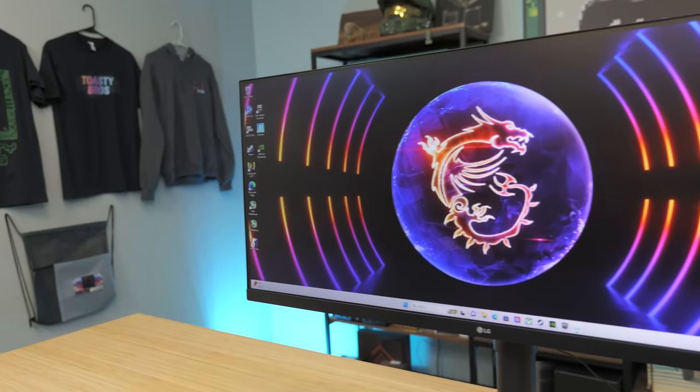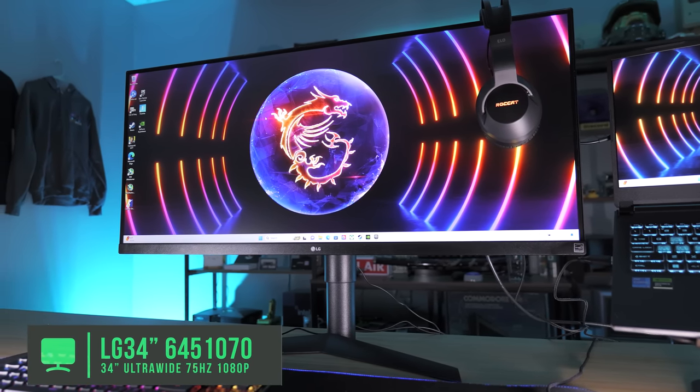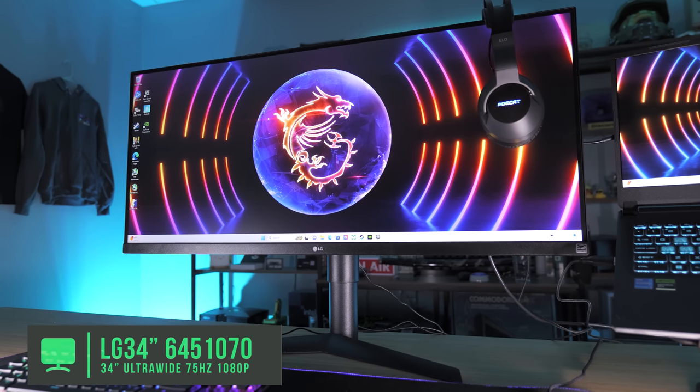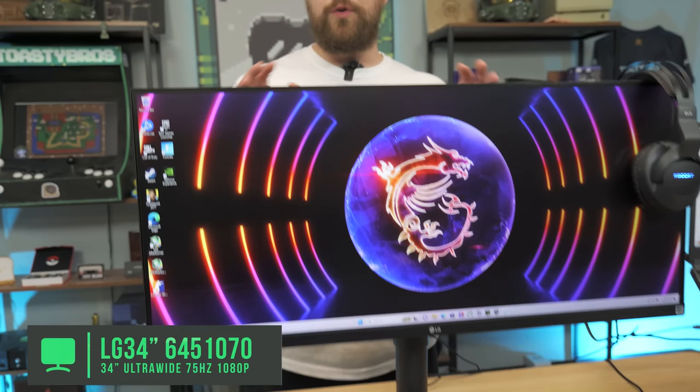Now let's talk about that monitor, because this is the star of the show in terms of what you're going to be looking at when you're gaming and doing your work. This is an LG 34-inch ultrawide monitor at 2560x1080. Not exactly the 3840x1440p monitor you might be used to, but it is much easier to run and still gives you a ton of screen real estate. It is 75 hertz — not high refresh rate, but good enough to give you a competitive edge in gaming.